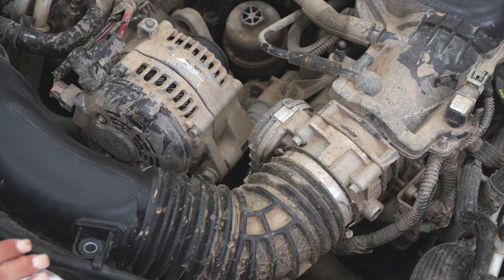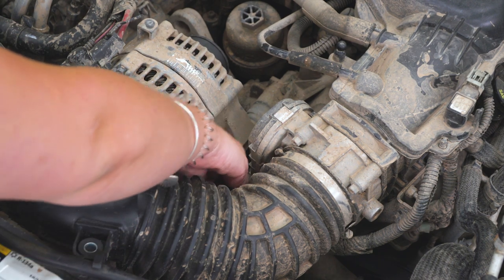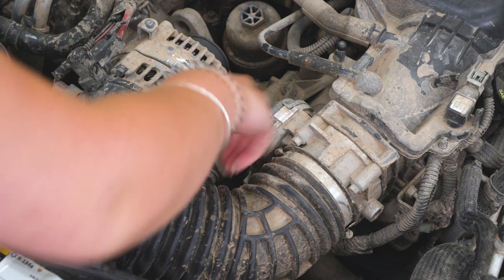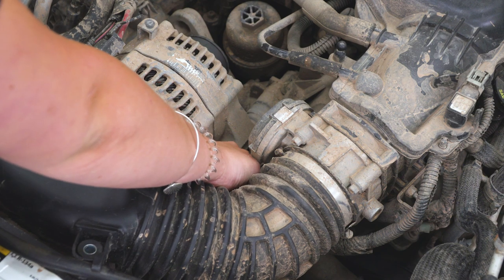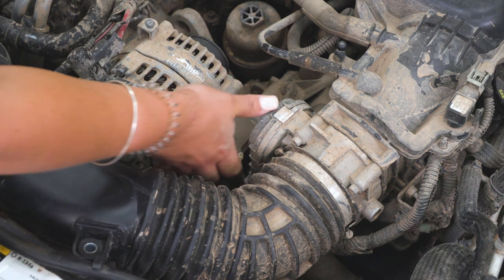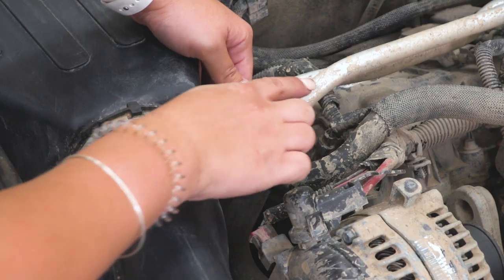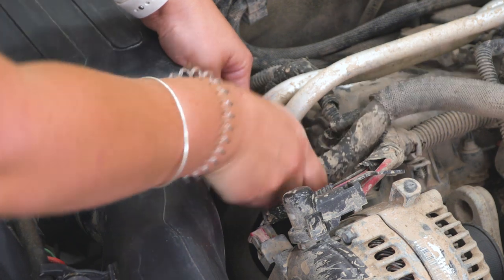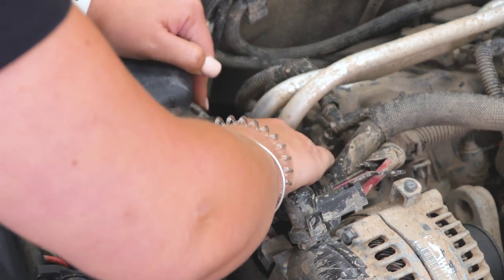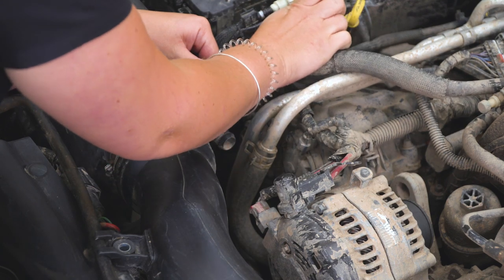Before we unbolt anything, we want to make sure we take off our PCV hose as well as our IAT sensor. Your IAT sensor is gonna be right below the intake tube near the throttle body — all you gotta do is press down the little tab and it will unplug. Then we can move to our hose over here. All we have to do is just pull back on the intake and wiggle it off.